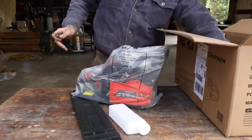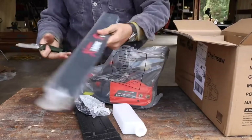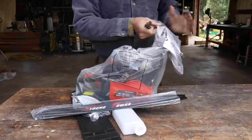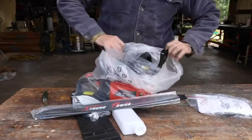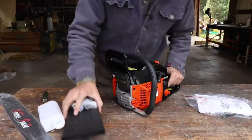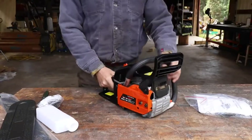There's the chain. It says 22 inch bar, 'Extreme Power US.' There's an instruction manual, a scrench tool, and even some log dogs. Let's take a look and see what the initial impressions are, then we'll put it all together.